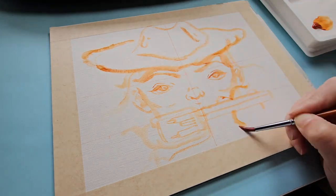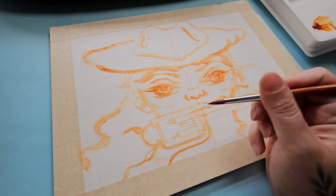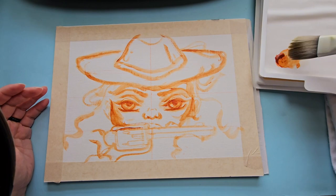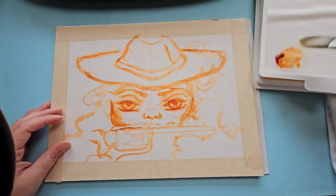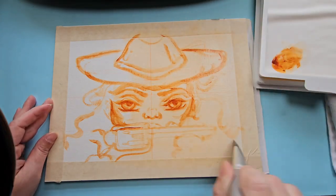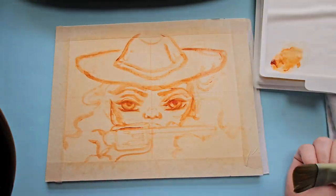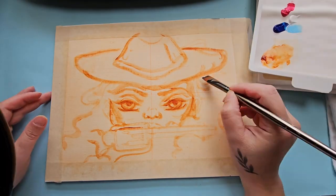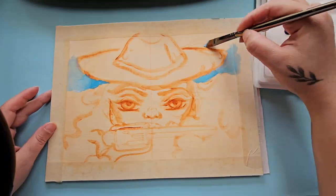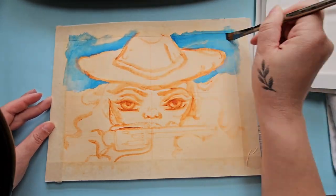Hey guys, welcome to another video. This is Lily, and today I'm going to go over this painting — the painting that almost broke me and totally sent me down a spiral of what type of paint I should be using, what type of medium I should be using. Am I really using gouache? Is this really going to be the medium I go to? I think this painting was almost like a test. Anyways, this is an acrylic painting.